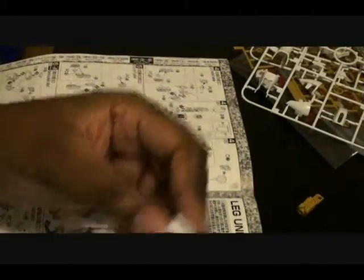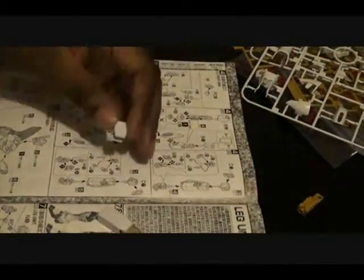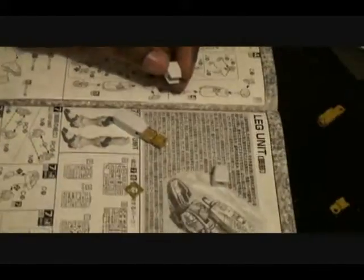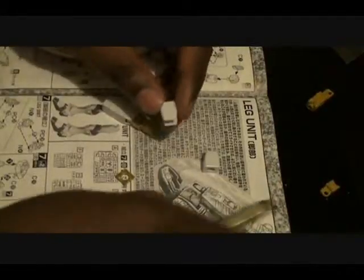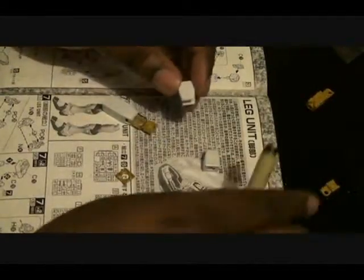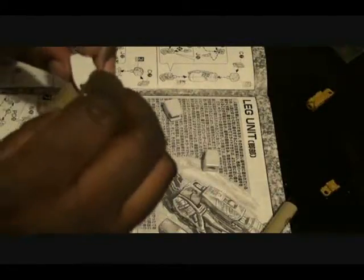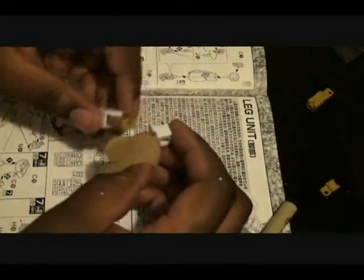I just got the knobs on. Let's see if I can bring this back into focus. Alright, so we got this piece.